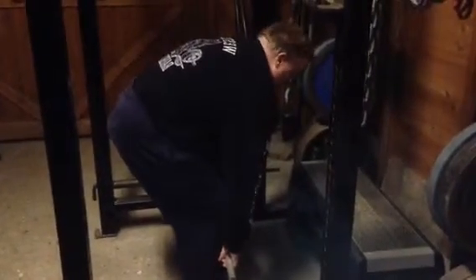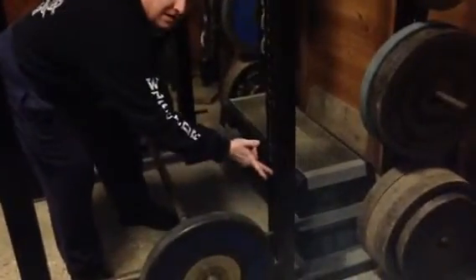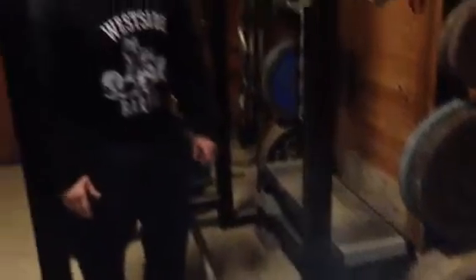As with the deadlift, if you find that you're getting a rounded back — so you're pulling in this sort of position — then bring the pins up the rack. Start as high as you need to so you can maintain that lumbar arch. So that's a rack pull plus progressions: you can start high and then slowly come down as you get stronger, finally finishing with a full deadlift.